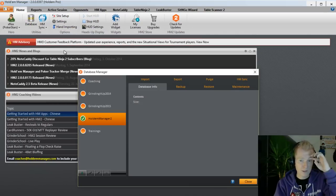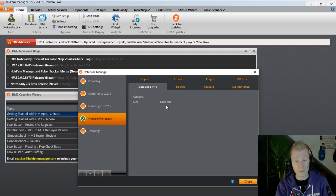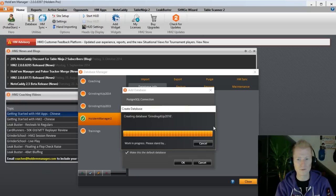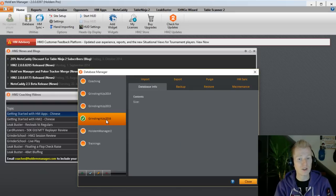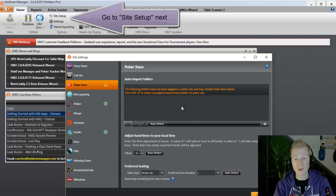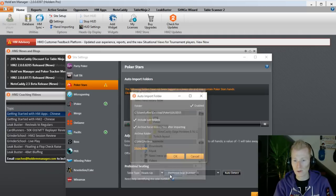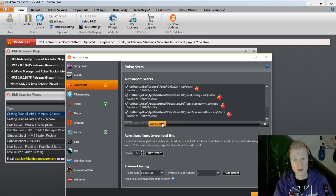Then you go to Database. I highly recommend splitting your databases into different years or even months, because databases can get quite large. As you can see, my Holdem Manager database is 6,000 megabytes — that can happen quickly if you play a lot of volume. So let's set up a sample one for 2016. I've already got one for 2014 and 2015. For Holdem Manager to import into it, you have to set it as the default database by clicking the icon, then change the active database to the new one and find the folder you set up in PokerStars.